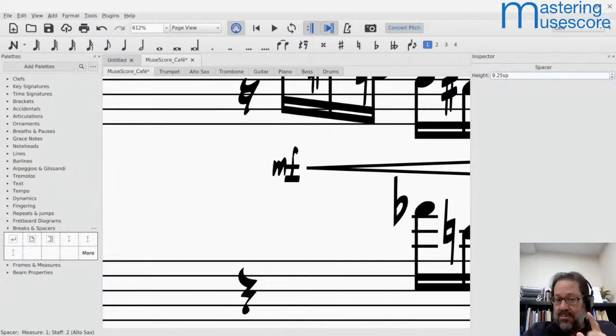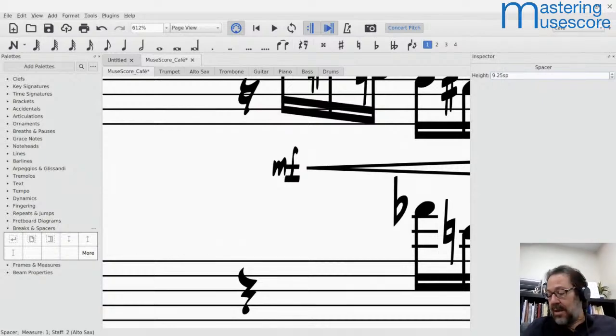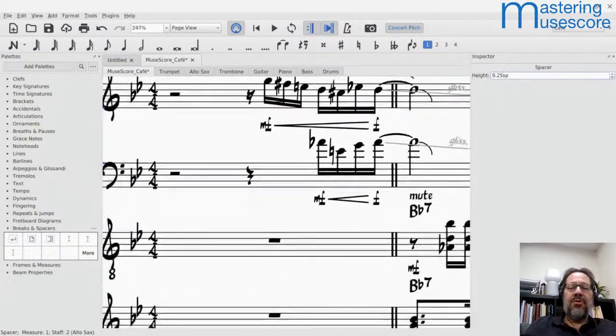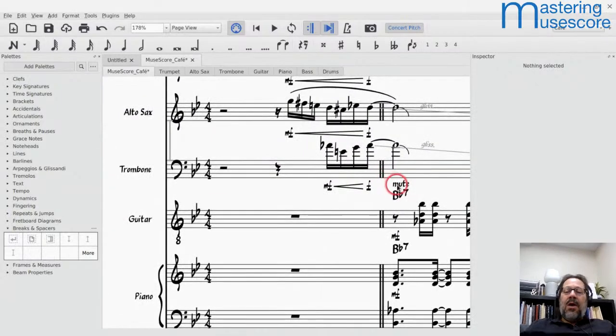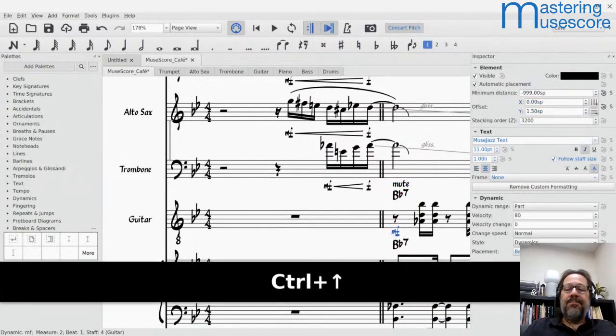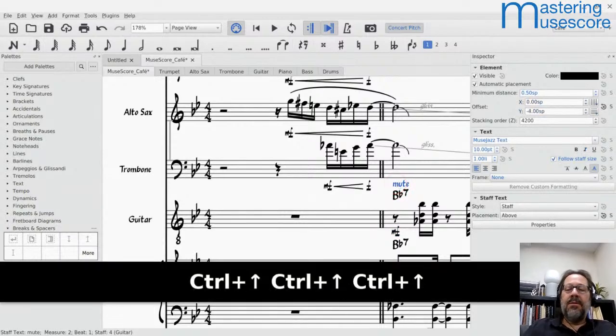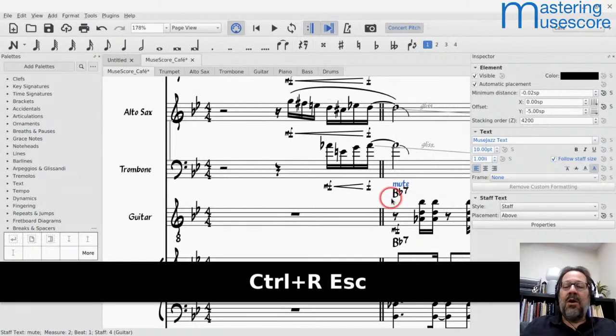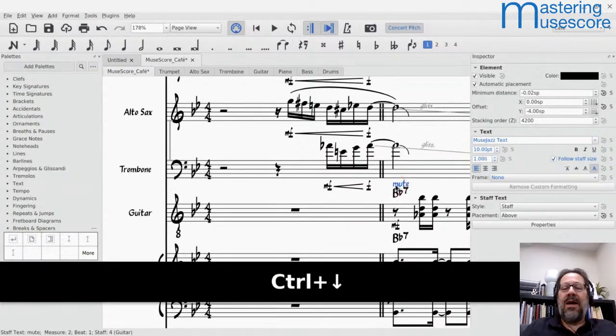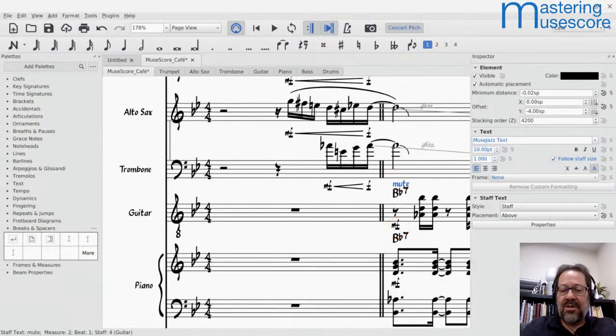MuseScore tries to follow standard engraving rules where the end of a beam is either right on a line or a quarter, half, or three-quarters of the way between lines. That algorithm has been improved greatly for MuseScore 4. Moving chord symbols and mute markings slightly lower would allow those staves to come in a little closer. Those sorts of adjustments are totally worth doing.